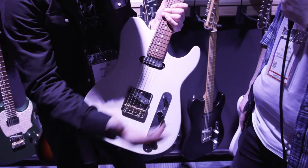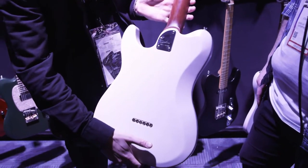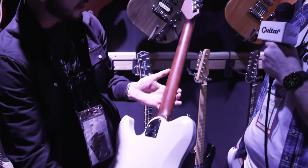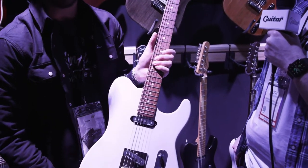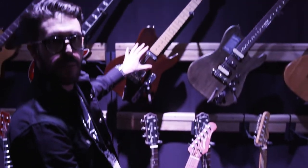It has a single/single pickup configuration, a three-way switch, and an angled jack. It looks really beautiful with the custom brown maple neck and rosewood fingerboard. It's also available with a maple fingerboard. This is the see-through white finish.